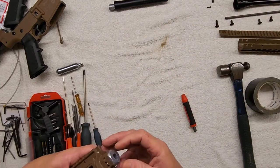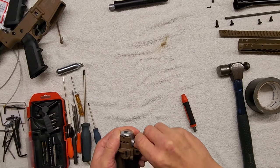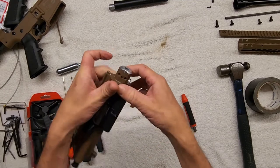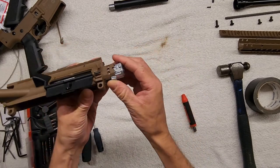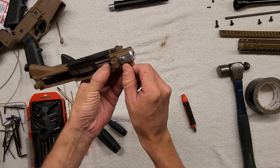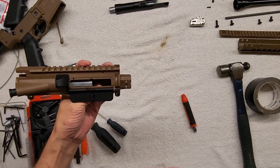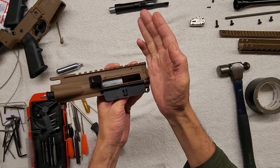Once you have the upper receiver removed, this piece is what your inner barrel slides into — it snugs the barrel to your upper receiver and keeps everything straight. You can pry it out; a wooden or plastic tool comes in handy so you don't mar anything. Spring alert — there's a spring right here retained only by a C-clip, and usually your hand guard is what stops this shaft from coming out.